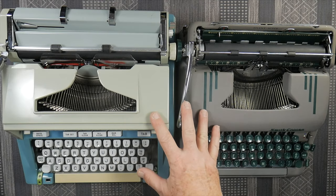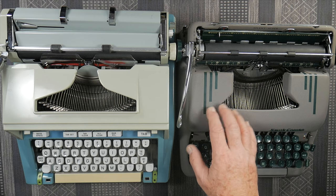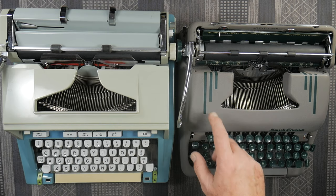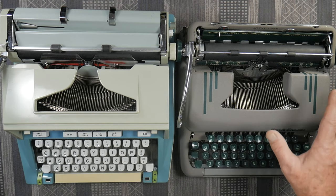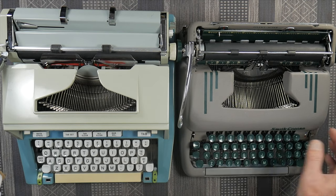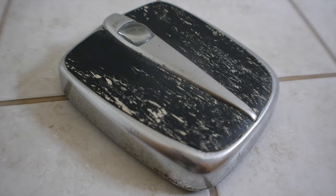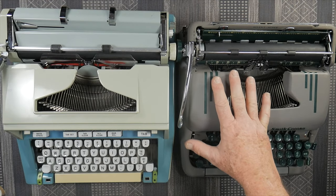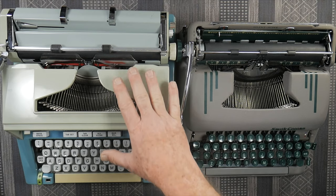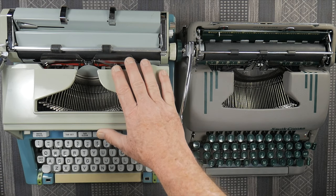Considering the age of these typewriters, that's not really too bad. They're both great machines but in different ways. I did a comparison of the Silent Super against my Royal Quiet Deluxe back in episode 212, and an overview of the Silent Super in episode 194 if you want different comparisons. As for weight, I don't have an accurate scale for that range, but the Hermes is about half a pound heavier. My old scale weighs the Silent Super at approximately 13 pounds and the Hermes at about 13 and a half. So the Silent Super, even though it's metal and a little smaller, is actually lighter than the Hermes 3000 — which is kind of interesting.